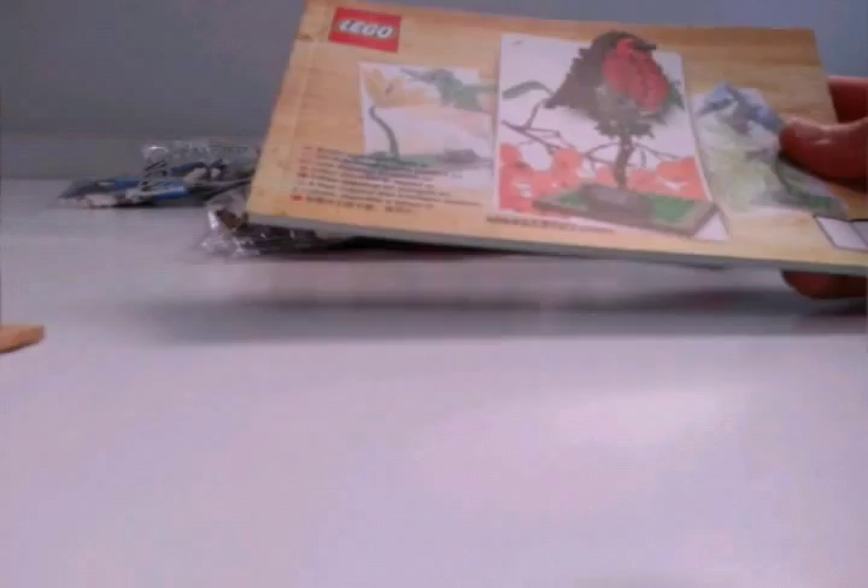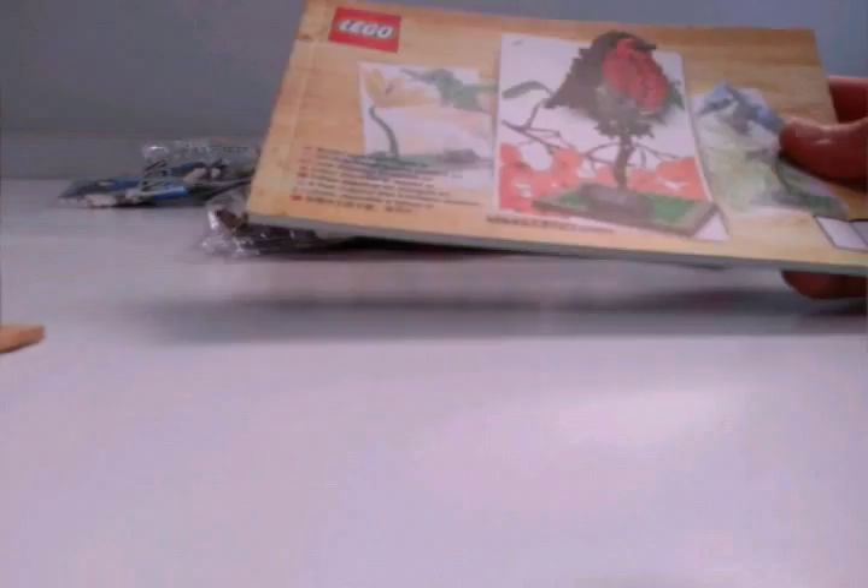Let's take a look at the instruction manuals to start off with. The first one looks like they're split up into each bird — so this is the robin instruction manual, this is the blue jay instruction manual, and the third one is the hummingbird instruction manual. There's a ton of stuff you can read here, but unfortunately for the review I don't have time. It features this LEGO fan — Thomas Polson from Bristol, England — who came up with this idea for the set.